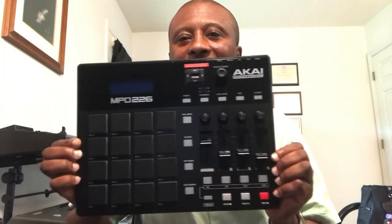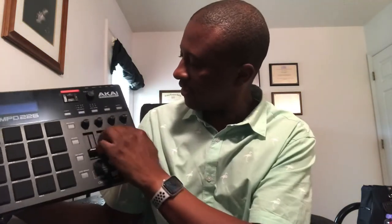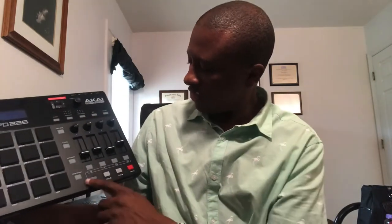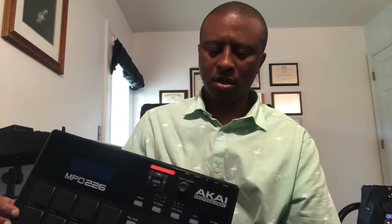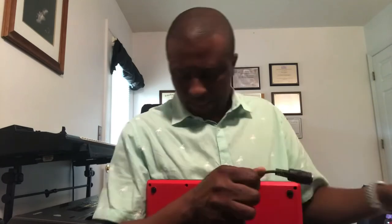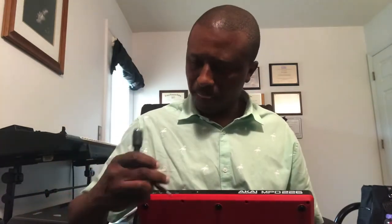If you look at it, this is what it looks like. Got 16 pads. Got the sliders. And transport right here — that's cool. You've also got your MIDI connections.